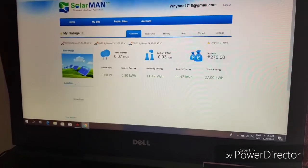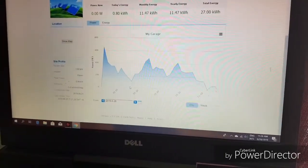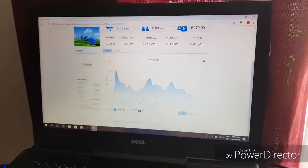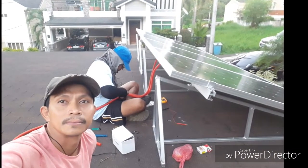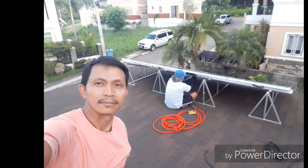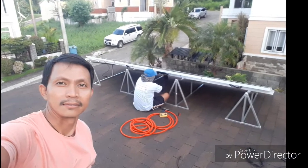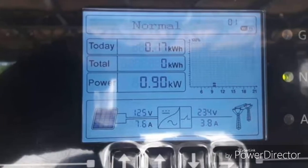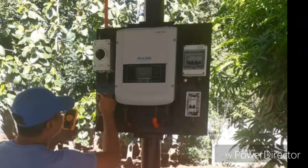That's basically the overall summary of my setup, and it's something you can monitor online. That's all I can share for now. I will continue to provide updates on our journey to renewable energy using solar and post them here. If you find this video helpful, please don't forget to click the like and subscribe button. Good day to everyone and mabuhay Philippines!